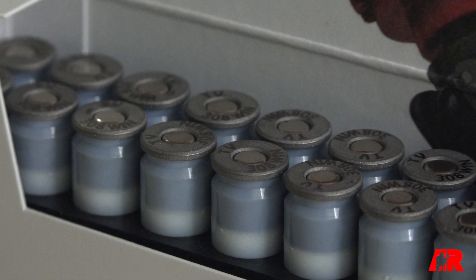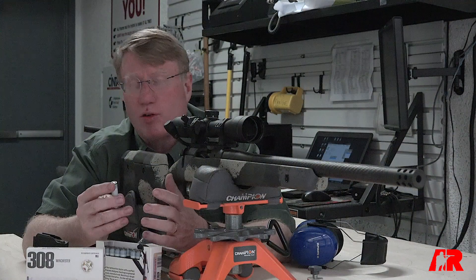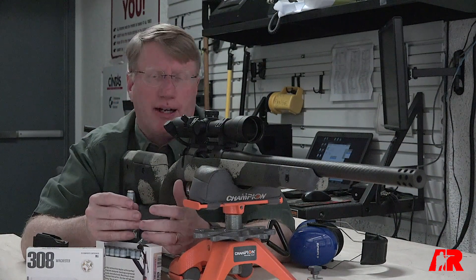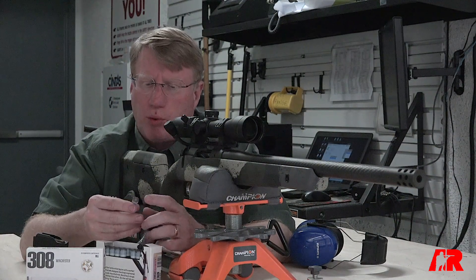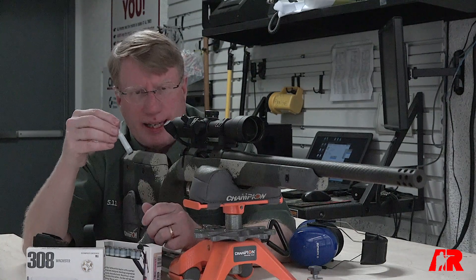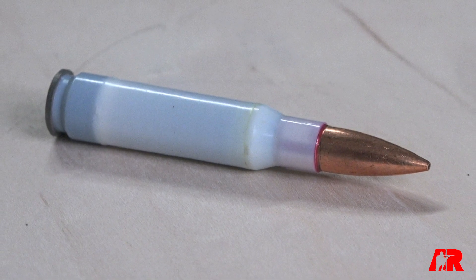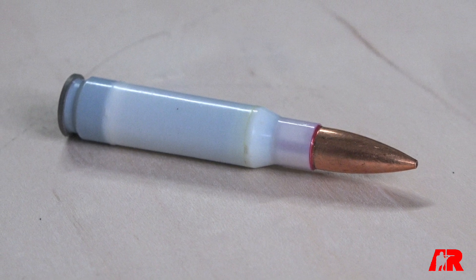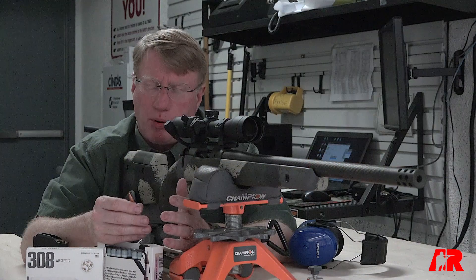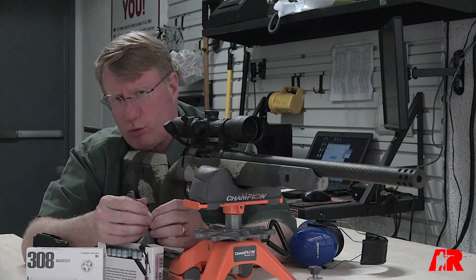When you look at this case, you'll see that you have a steel case head. The thing about a steel case head is it's stronger than brass — about three times stronger. You have a conventional primer, and they use a two-part process to actually create the case itself. These cases can be recycled; the case head is steel, so you can pick it up with a magnet. That applies not just to the exterior dimensions of the case but the internal dimensions as well.